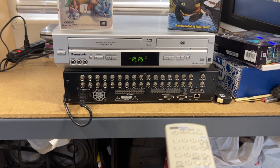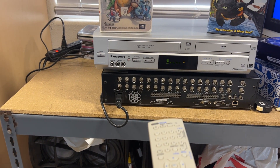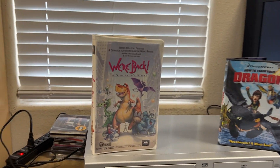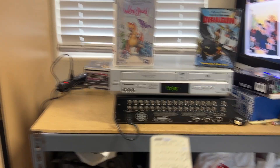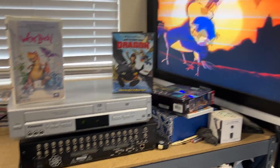Now I'll switch it from the DVD over to the VCR and we'll play the VCR. That's this one. We'll go ahead and forward it. Here's fast forward.